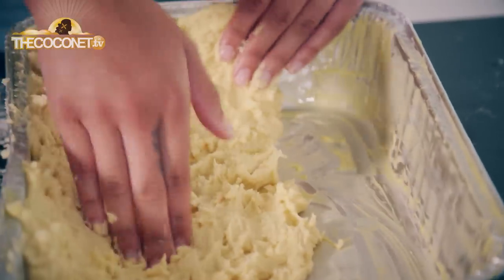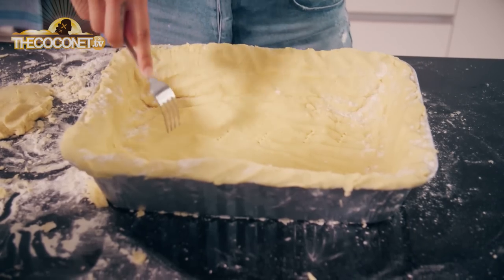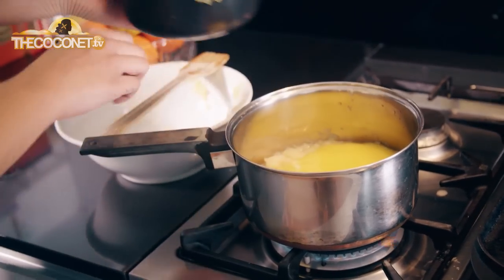So we're putting our pastry into a greased tray, and you don't want it to be too thick, so really make sure you spread it out across the tray. To make our filling, we're going to put our crushed pineapple on the stove, bring it to the boil, and then thicken it with pre-made custard.